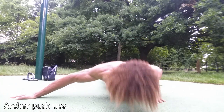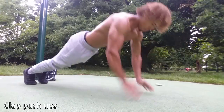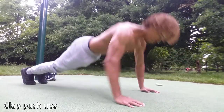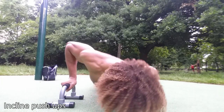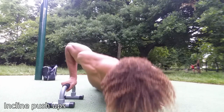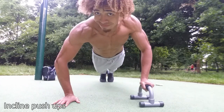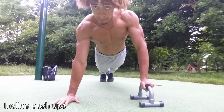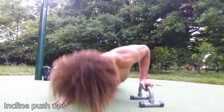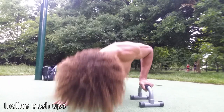With the archer push up you're emphasizing more stress on one arm. Clap push ups are another way to build explosive power in order to achieve the one arm push up. And if you incline your push ups to have one hand on a parallel, you're going to emphasize and focus a lot of your strength on one arm. Make sure that you keep your elbows tucked in — you don't want your elbows flared out — this ensures you gain the tricep strength which is needed.